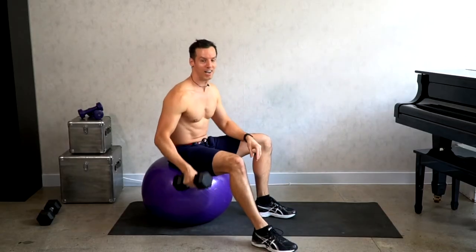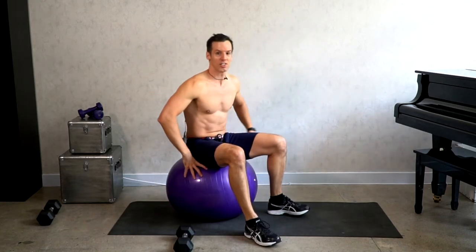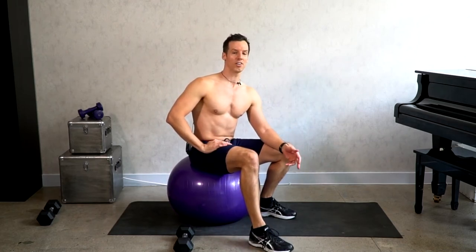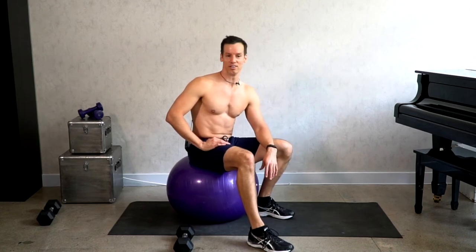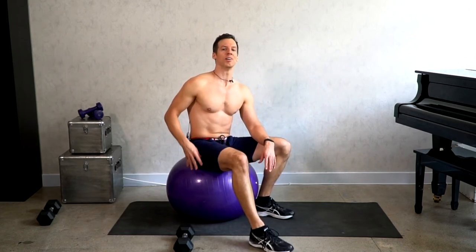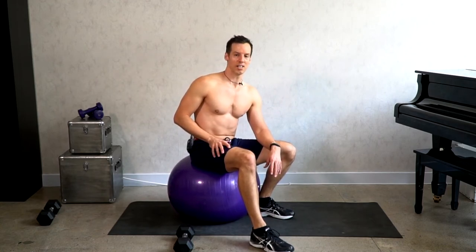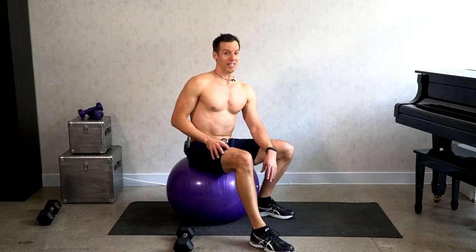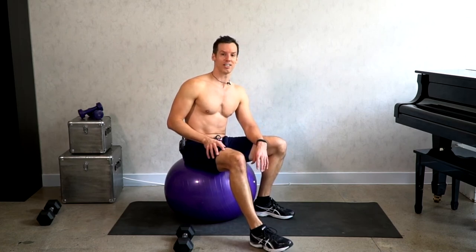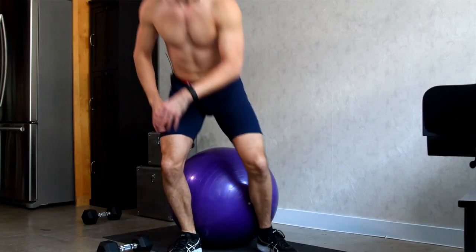I hope that answers some questions and clears up where exactly you should sit on the ball. Just make sure it's comfortable for you. When doing crunches, you don't want to go for hundreds like you might see online — it's a great ab isolation exercise to do maybe three sets of 10 to 20. Added weight is excellent as well. If you've got any other questions, please let me know and I'll try to answer them in future videos. Bye everybody!